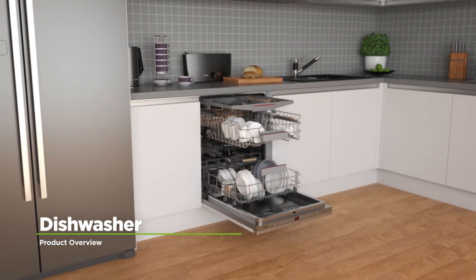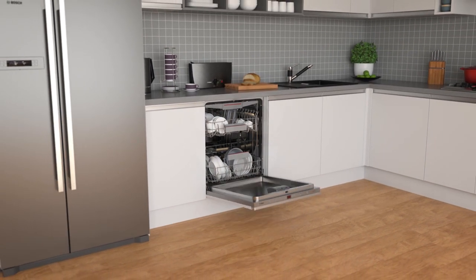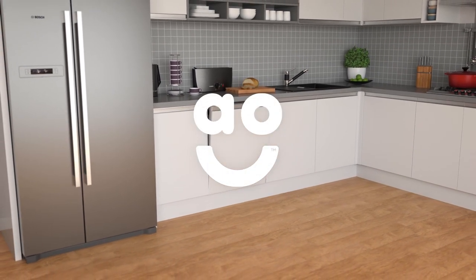If you're looking for a quiet dishwasher with innovative features, this fully integrated model from Bosch is an excellent choice.